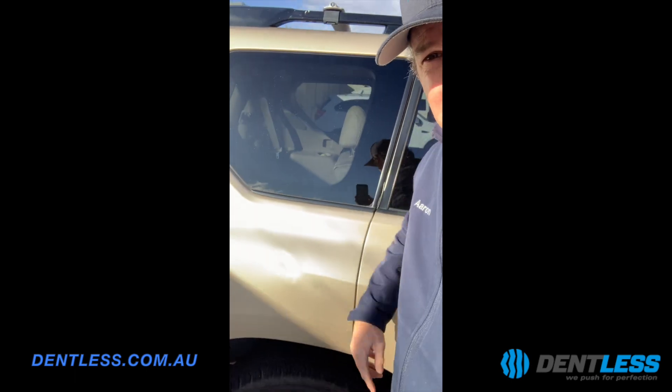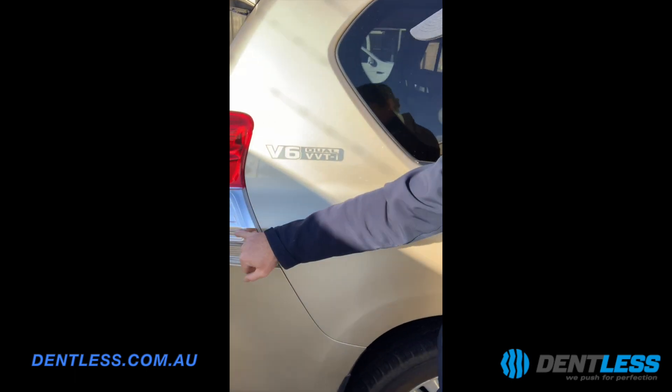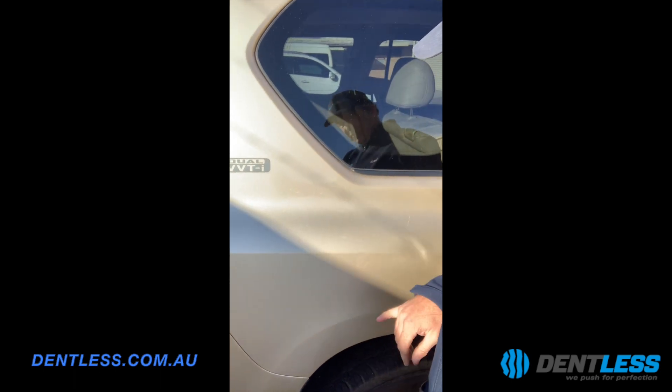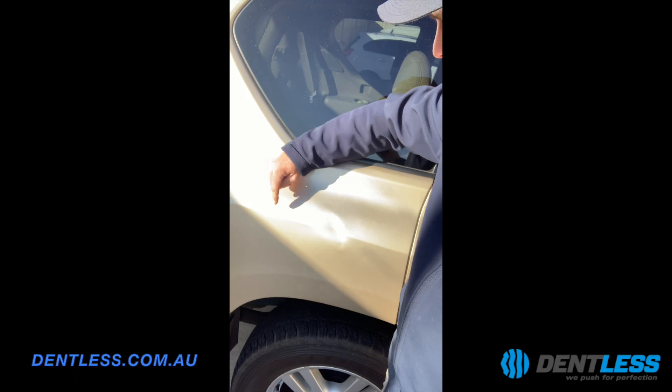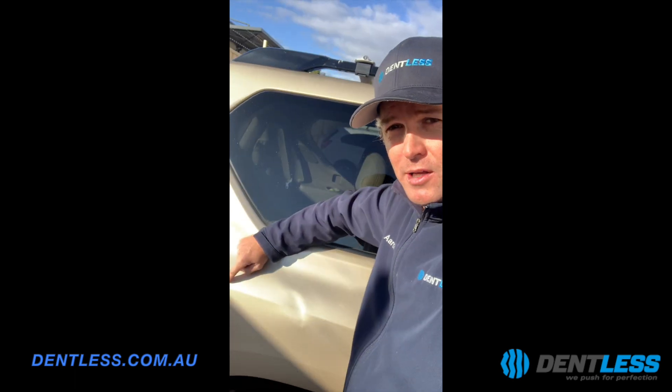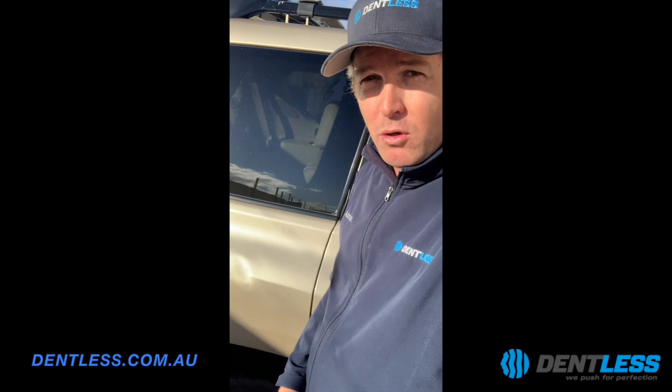There's no access to this section of the vehicle. Sometimes you can take the tail light out and slide a tool up through here, but from recent repairs I'm 99% sure I can't get all the way up to this dent — I can only get to about there.